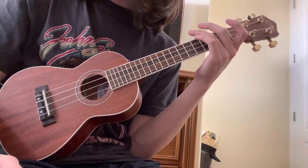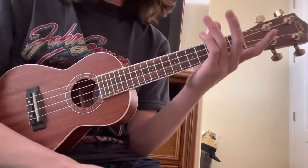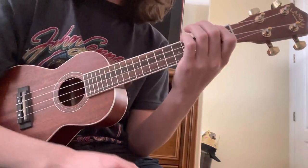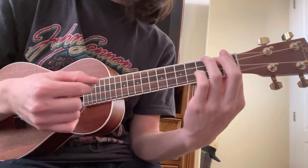I did the other ukulele song so I thought I might as well do this one since it's way easier and I probably should have done it first. The chords are kind of similar to Between the Devil and the Deep Blue Sea. Anyway, standard tuning — I'm using a pick just so you can hear the individual notes better.